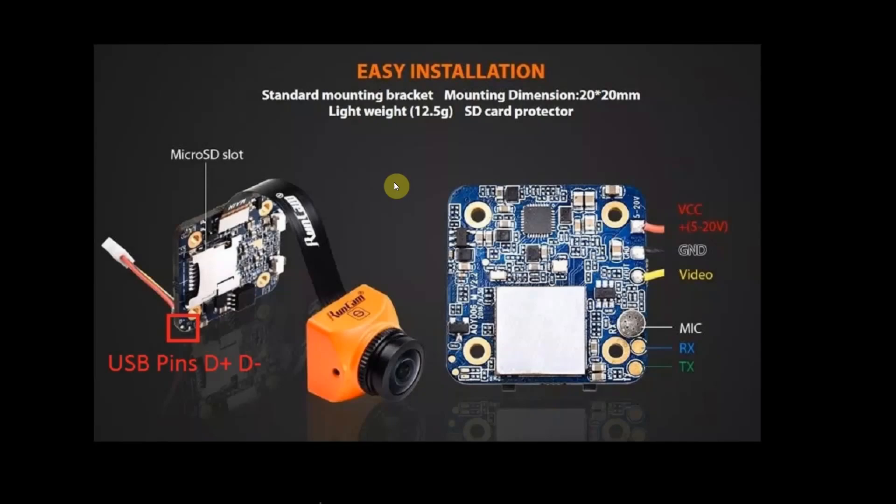In this video I'll show you a few ways to add a USB port to the new Runcam Split Mini V2. A USB connection can be used to quickly copy and review your recordings and also do firmware upgrades more easily — just paste the bin file to the SD card and reboot.